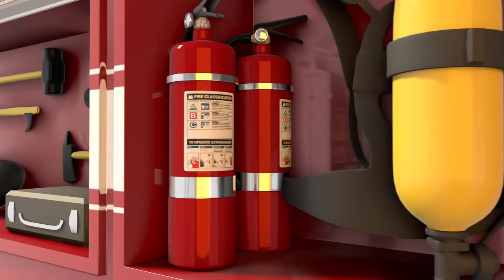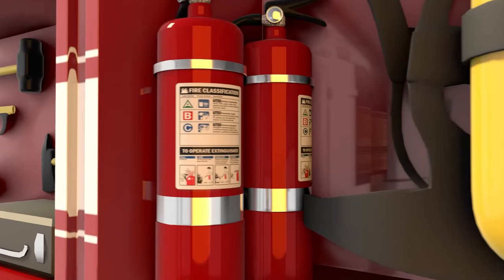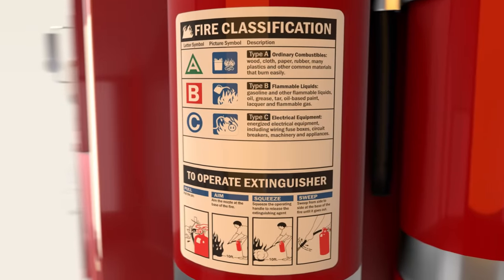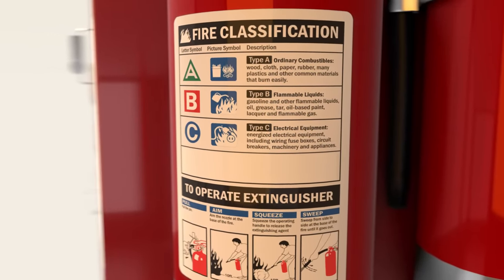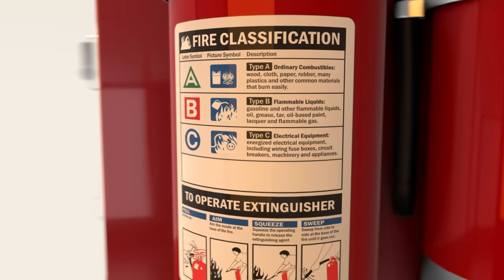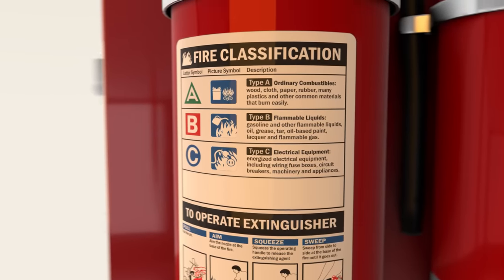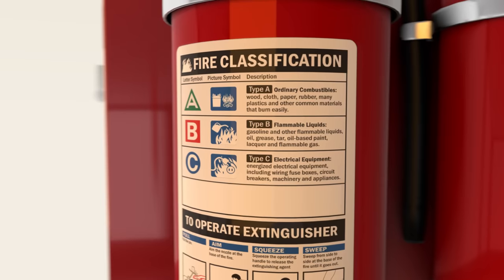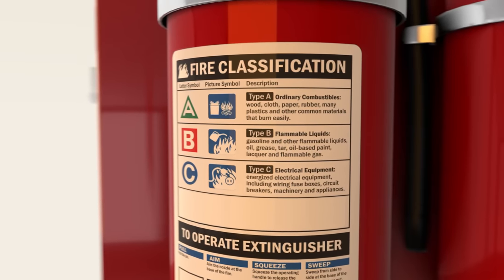There are ABC extinguishers — the letters signify what class of fires the extinguisher can be used on. Class A is for items like trash, wood, or paper. Class B is flammable liquids such as oil, gas, and paint. Class C is electrical equipment. The powder in these extinguishers doesn't conduct electricity, making them effective to fight electrical fires.